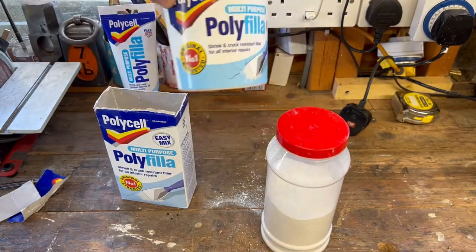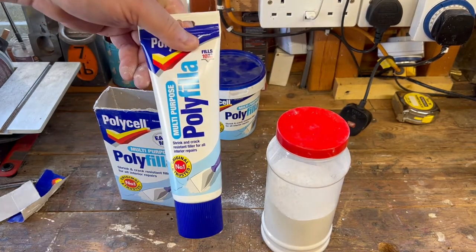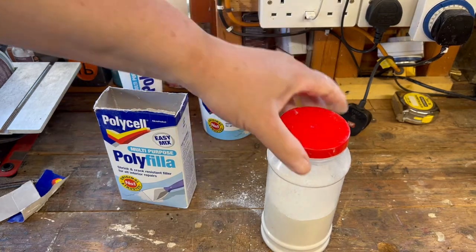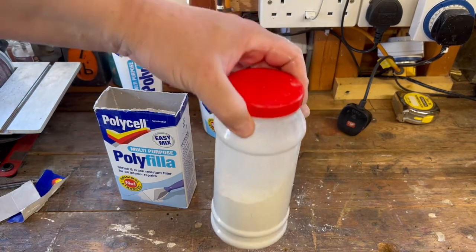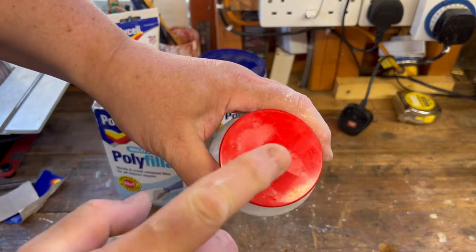Number one trick today: avoid the ready-made stuff that's dried out — it's useless. The ready-made tub is okay, especially if you're not very experienced at mixing up filler. But if you want to keep your powder dry, put it in a container with a twist lid — and remember, get a big top on it. Put your powder filler in a plastic container, keep it all dry. Thank you very much for watching. Take care. Much love. See ya.